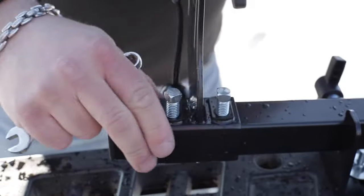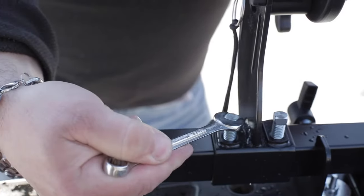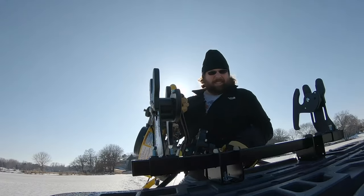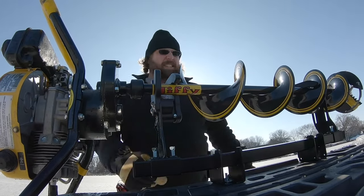Adjustable arms let you adjust the width, and you can adjust the clamps for a right-handed or left-handed auger — all it takes is switching the location of the two arms. So if you want something that's going to lock on your auger in any condition across any terrain, you won't go wrong with the Jaws of Ice.